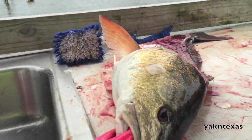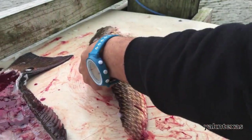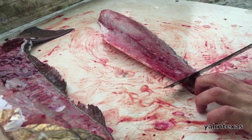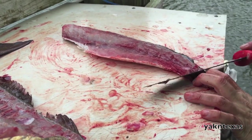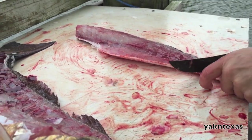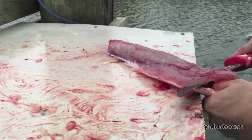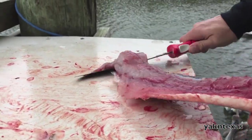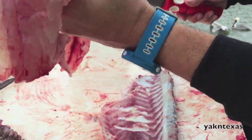Now I've gone all the way around the rib cage. This is a redfish on a half shell. Some folks like to leave them on there like that and put them on the grill. You can do that, or you can go ahead and separate it from the half shell. Just make your little finger hold right there, pinch it, and start working it down like this. Bam! That is a solid filet of meat.